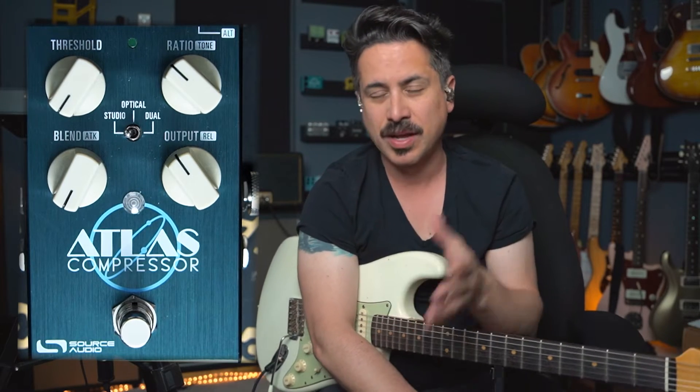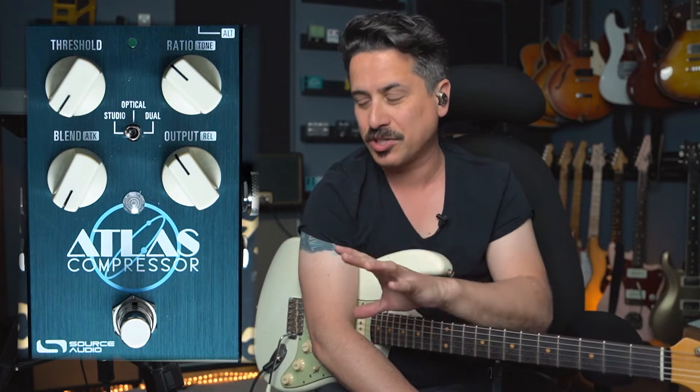Hey, welcome back to the channel. We're going to talk about compression for guitar players today, and we're going to use the Atlas compressor from Source Audio as our demo subject. Source Audio just released the Atlas compressor and there's a lot going on in the world of compression. We're going to talk about how to use it, what you might want to sound like, and you're going to hear a lot of playing examples as we take a nice trip through compression using the Atlas compressor.